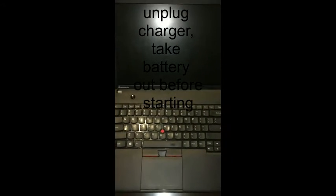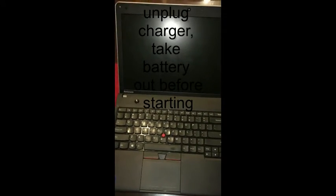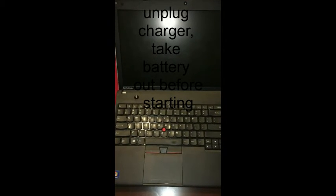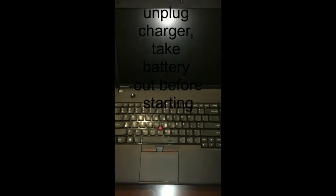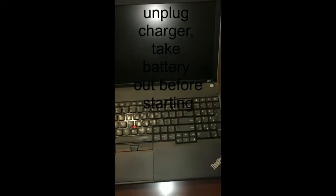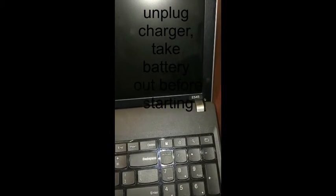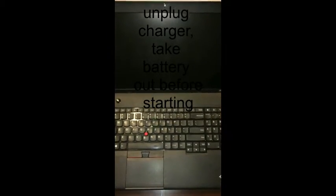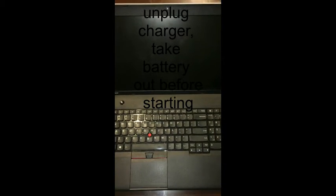Hello, I'm making this video to demonstrate how to replace a laptop LCD screen. I have a Lenovo ThinkPad E545 model and we'll be replacing the screen for this shortly.